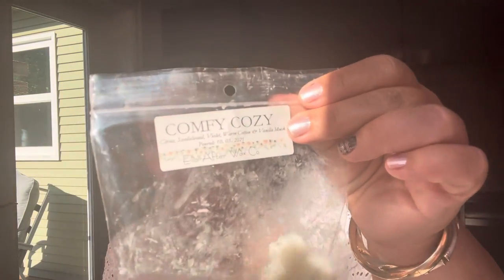I did finish the bag of campfire coffee, which I was pretty pleased about — there was only a couple of chunks left. And I think this is like Paris Cafe, not sure. In the warmers now from last night is Ella After — wax, comfy cozy in citrus, sandalwood, violet, warm cotton, and vanilla musk. This is very, very nice. Just very warm and cozy. I love anything with sandalwood in it, and this does not disappoint.